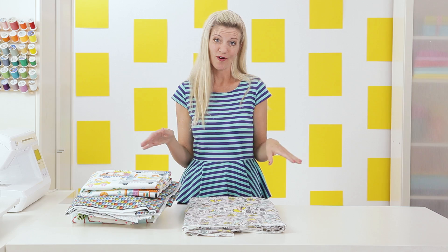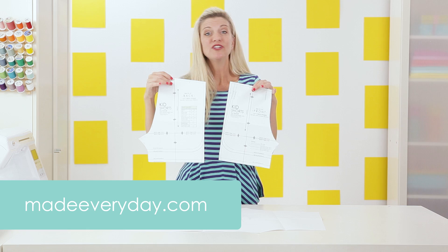I bring it home, wash it, dry it, and then it's all ready to go when I'm ready to sew. Now let's talk about a pattern. I've shown you how to make a basic pair of shorts before, but as with any sewing project there is always more than one way to sew something. I'm using my kids' shorts pattern which is available on my website, madeeveryday.com, but you don't have to use this pattern — you can use your own or make your own.